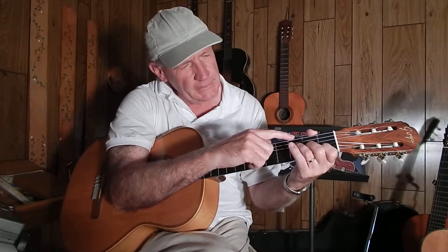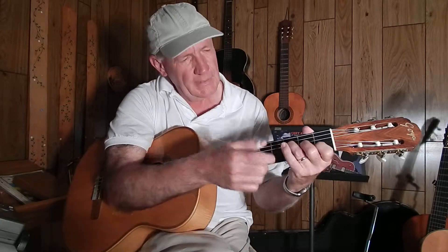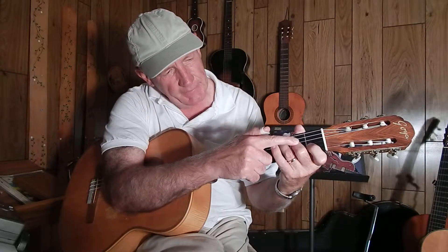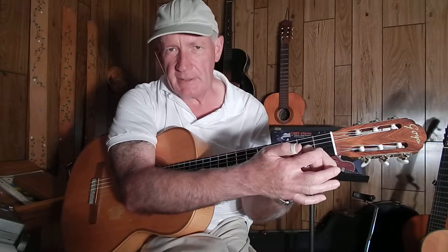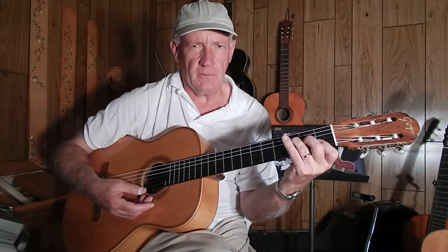Take your third finger and put it on the third fret of the fourth string, D. Put your second finger on the second fret of the third string, G. Now I'm going to make it real hard on you here — lay your index finger, your first finger, on both the first and second strings on the first fret. Just lay it down and press down, because you need both strings to play this chord. That's your F chord.